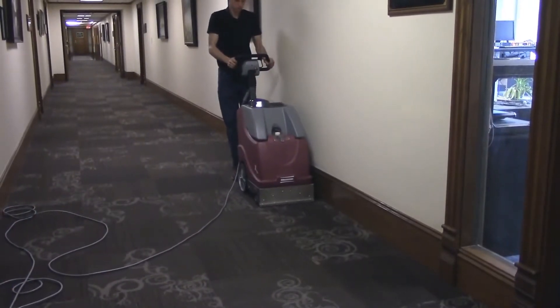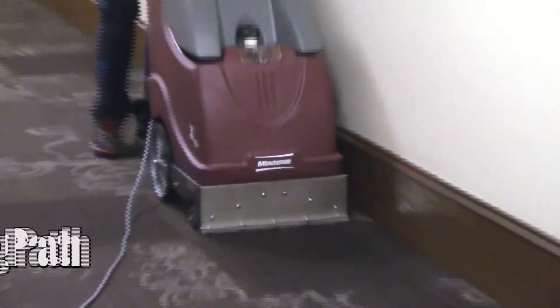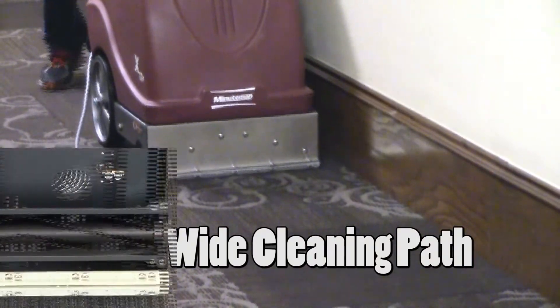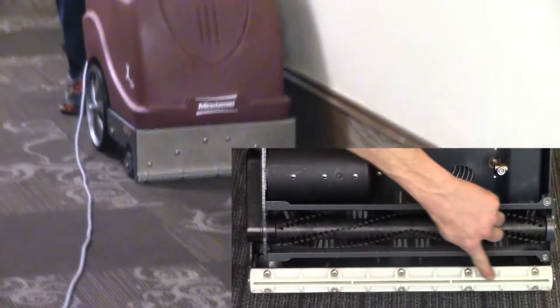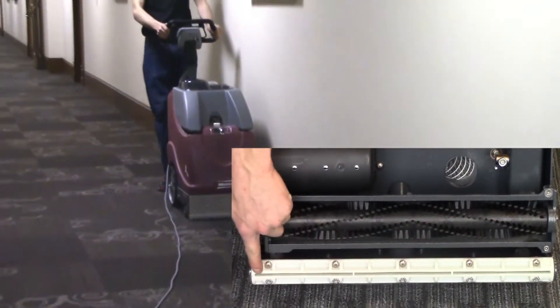The X17 series combines smart engineering with quality components like a two horsepower three-stage vacuum and a unique 17-inch wide easy glide vacuum shoe that not only provides optimum water and soil recovery, but also glides smoothly over any type of carpeted surface.